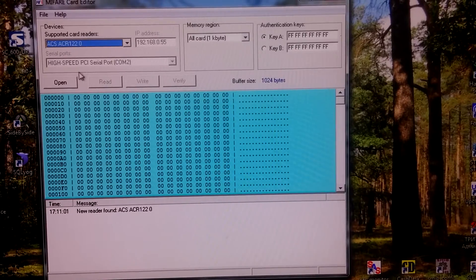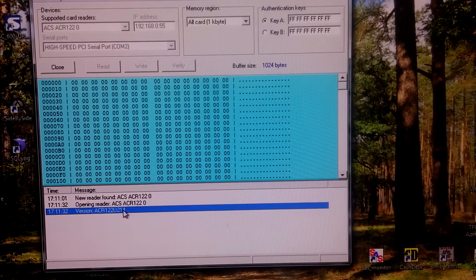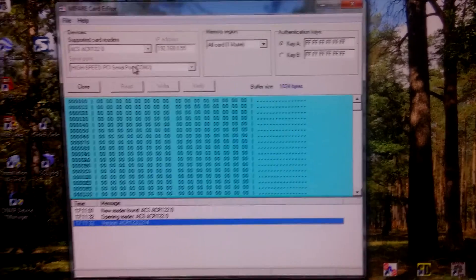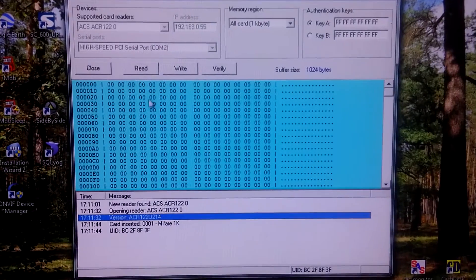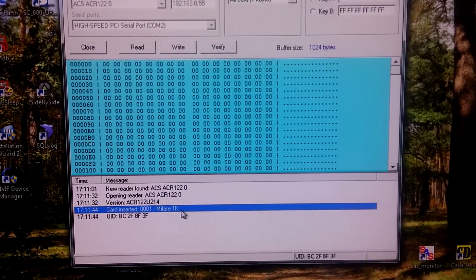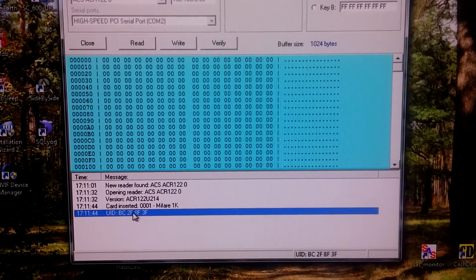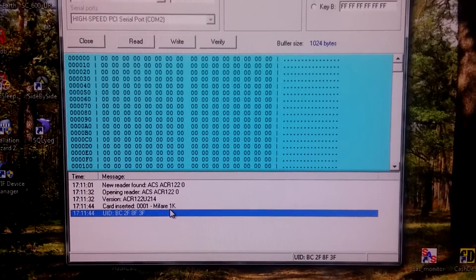Let's open it. We can see we have read version information. Now we can insert the card. We can hear a beep. We can see the reader has read the card type information and unique ID — 4 bytes for this type of card.